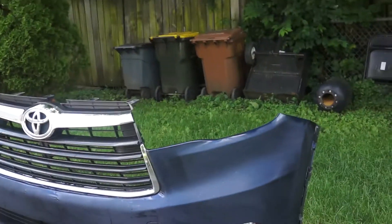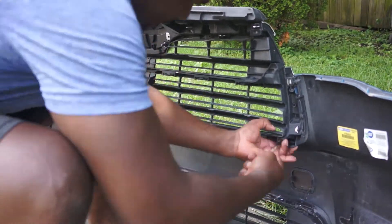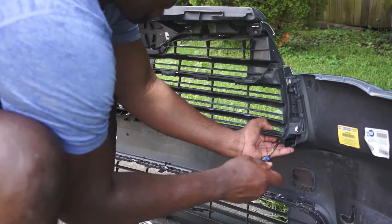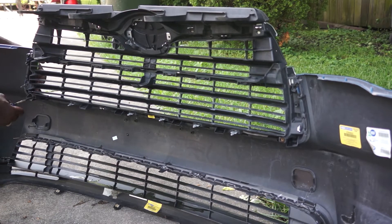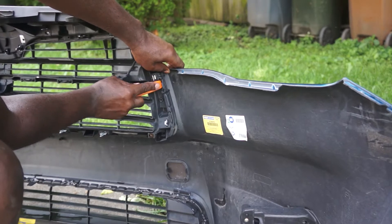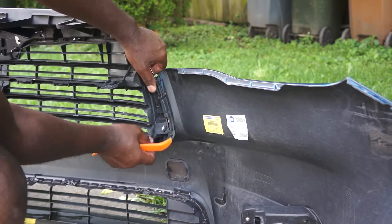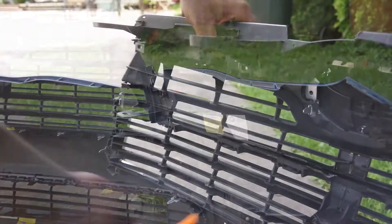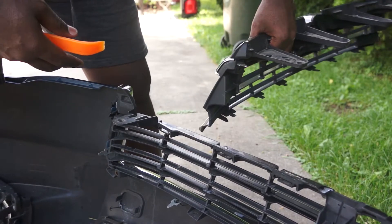Now I need to remove these grills from the bumper. These grills are held to the bumper by two screws and some clips. I first remove these two screws and then use the plastic removal tool to release the clips so it pops right out. As you can see, the top piece came off without me doing anything to it.